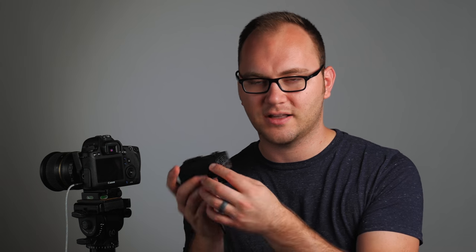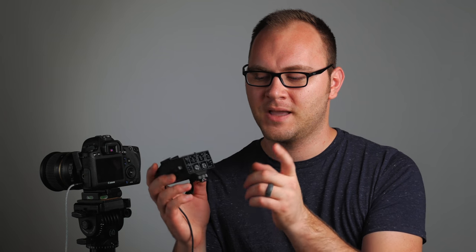Next up we have the Saramonic MixMic — this one didn't do so hot. Even with everything completely maxed, the gain set as high as possible with the dial turned all the way up, I still had to bump up the camera levels, which is unfortunate. Keep in mind with all these preamps I tested them at the max, so in most scenarios you're not going to necessarily need to do that. But this one comes with a microphone, and I really love the form factor — I would still definitely recommend the BeachTek over this one.